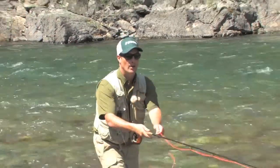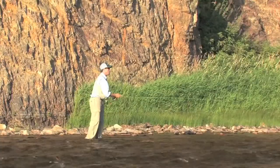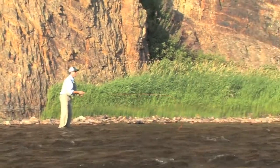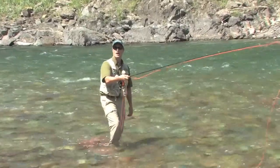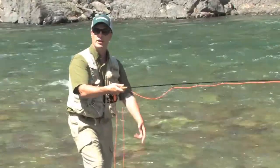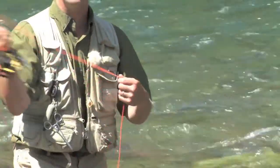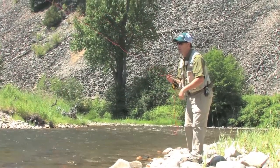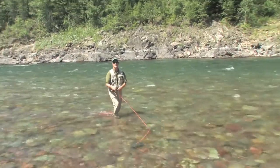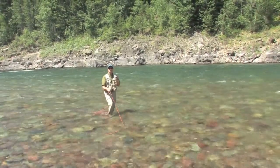So when I cast out, I'm stripping the line with my left hand — stripping it right through. My index finger is holding the line on the rod, and I am pulling the line through that index finger. The speed of the water dictates how fast you strip. It's oftentimes a little bit faster than you think you need to, but that taut line is extremely key.